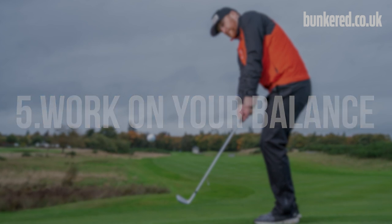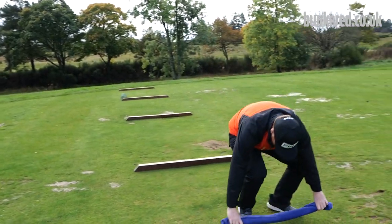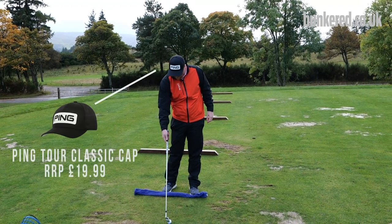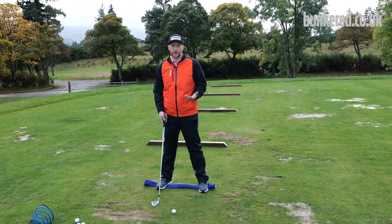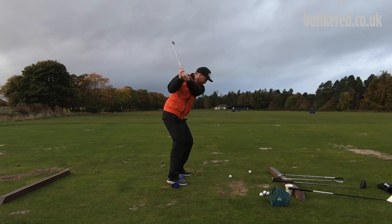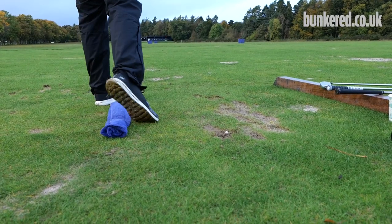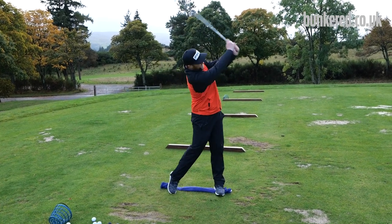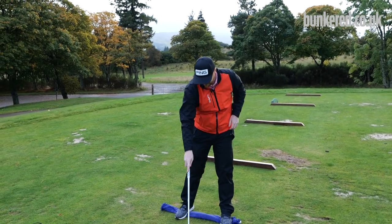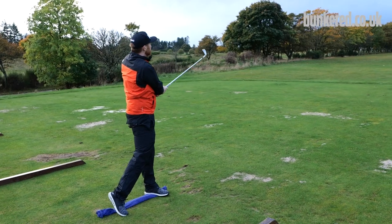One thing you absolutely have to get right with every club is good balance, and the winter is a great time to work on it. Grab a towel, roll it up, put it on the ground a reasonable length from the golf ball — closer for a seven iron, further out for the driver. Stand on the towel and hit some shots. You'll look a bit of a weirdo on the range, but they won't be laughing when you're striping it in summer. It makes you feel slightly off-balance, so you really have to work your feet to stay steady with every shot. Hit five or six shots like this, staying as balanced as possible.